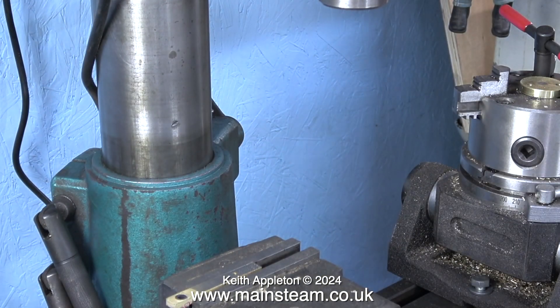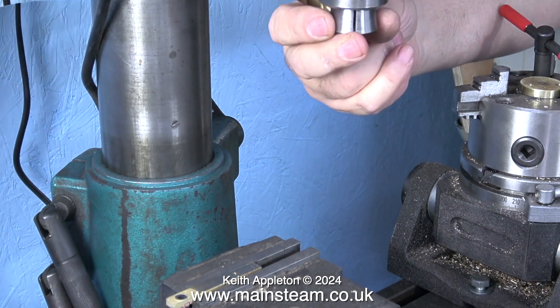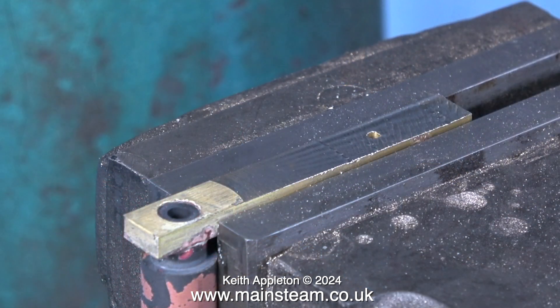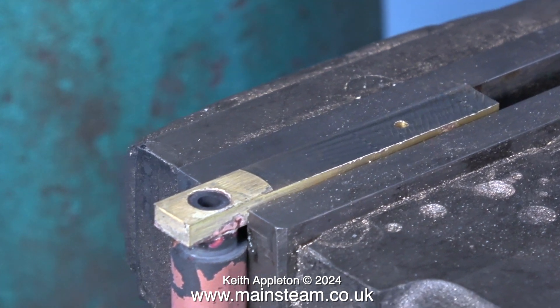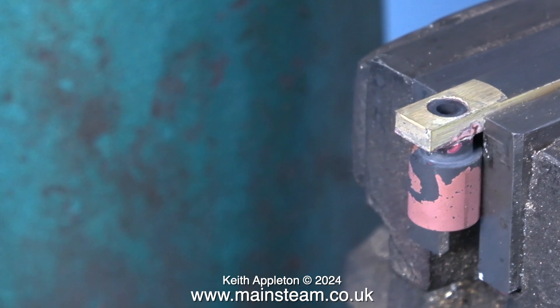I need to fit a milling cutter and use it to machine the reversing lever to the correct thickness. Here's quite a big milling cutter fitted into an R8 collet, which holds it very securely. This clip shows the fabricated reversing lever clamped securely in the machine vise — all I have to do now is mill across the top and cut it to size.